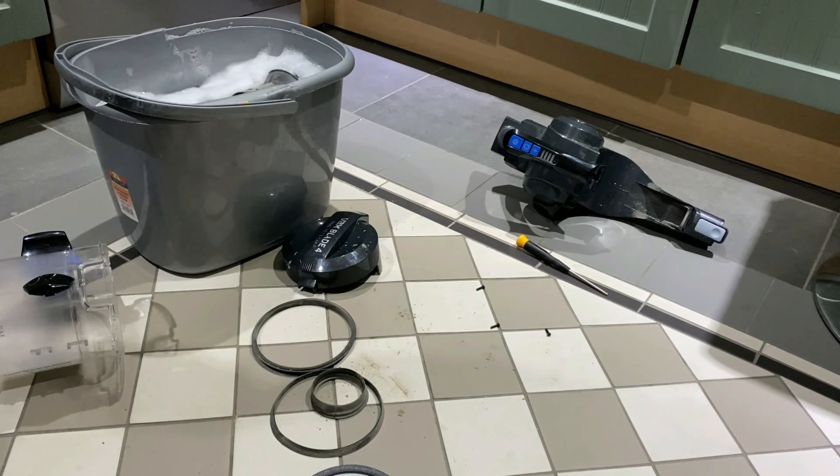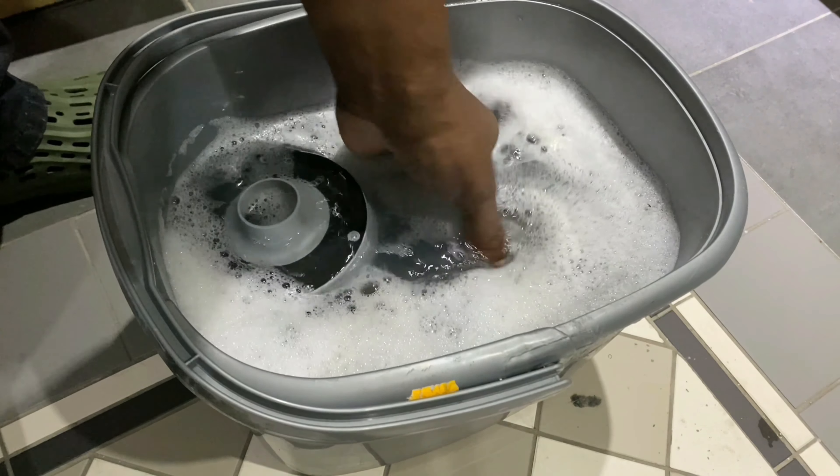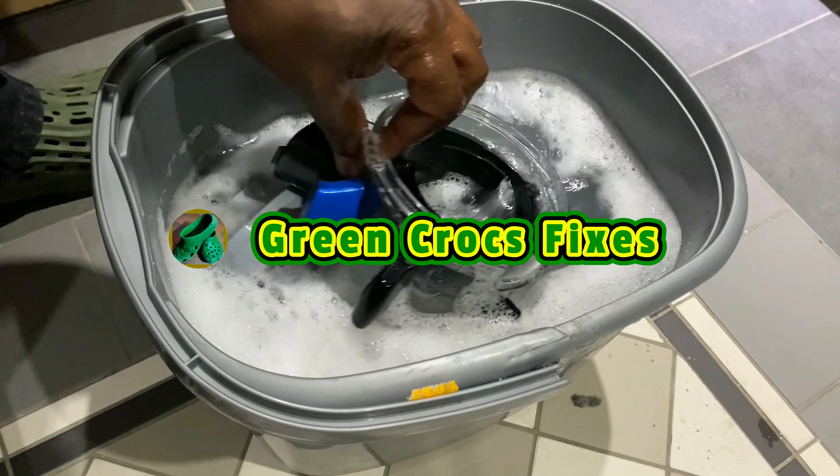I didn't actually record it, but I've dismantled the cyclone units. What I'm going to do is just put it in a bucket of bleach to soak, along with all the rubbers, seals and what-not — you can see the bucket here. And there's a pollen filter which I'm going to place in the washing machine on a quick wash, low temperature.